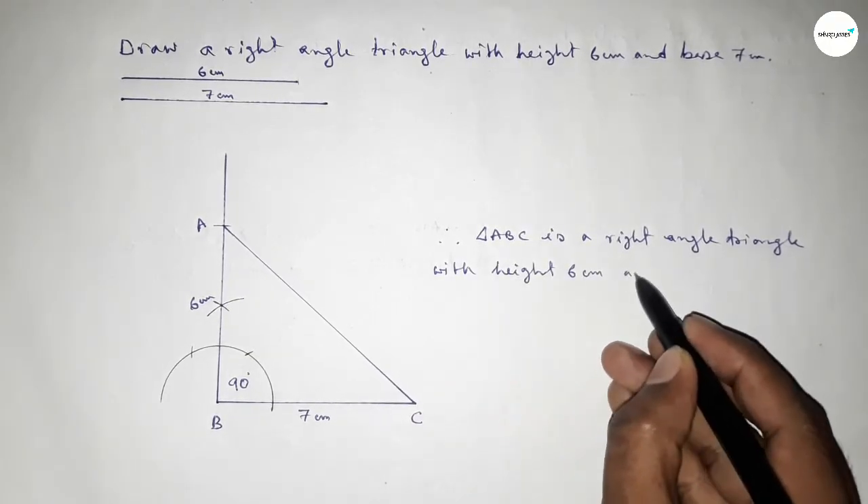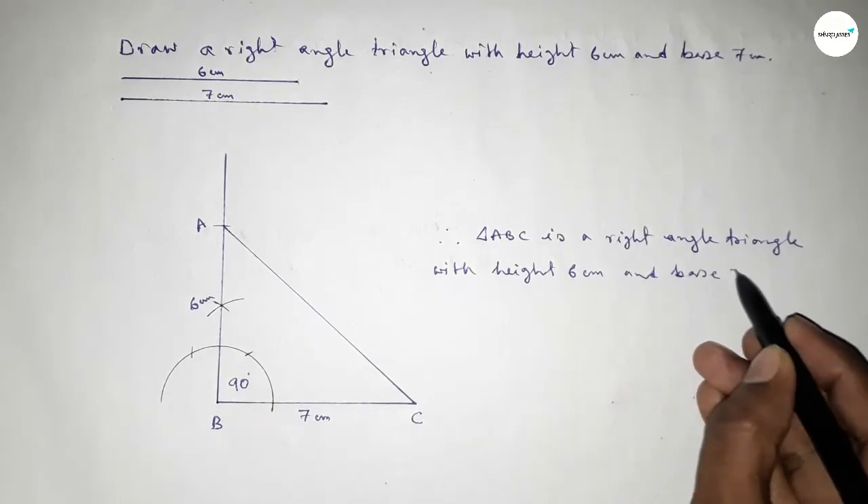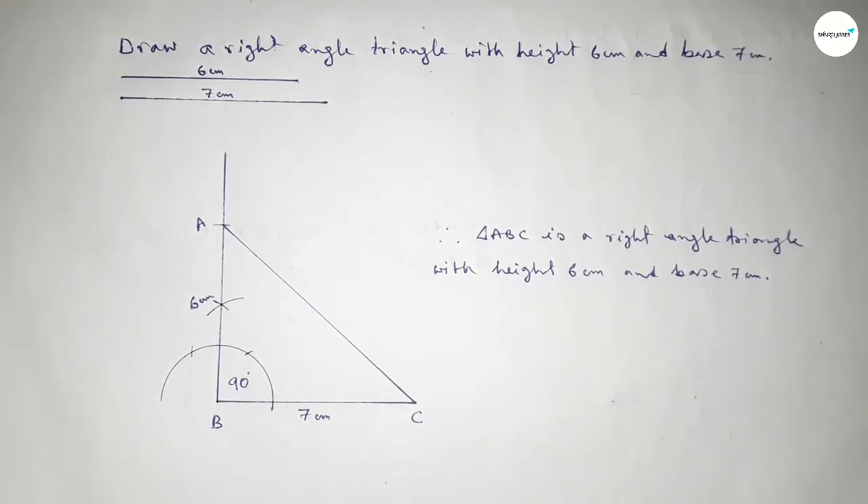This is the process to construct a right angle triangle. That's all. Thanks for watching — if this video is helpful to you, please share it with your friends. Thanks for watching, please like.